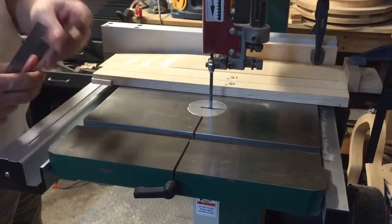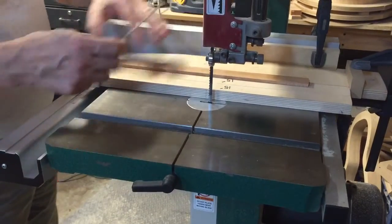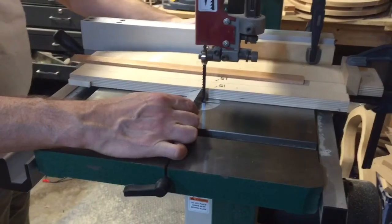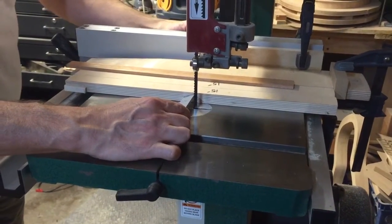The very first step is to make these guys centered — aligned with your blade. Now set your height for, say, 3 quarters, and maybe a smidge more so that you can clean it up.